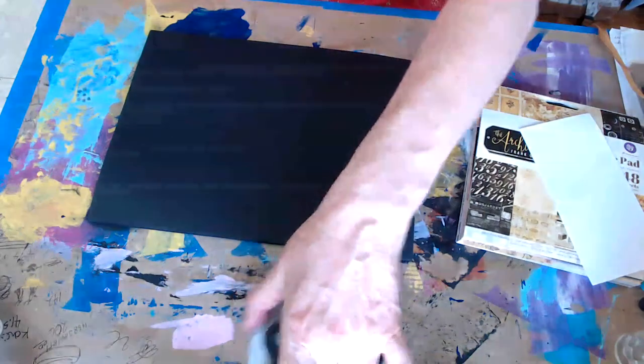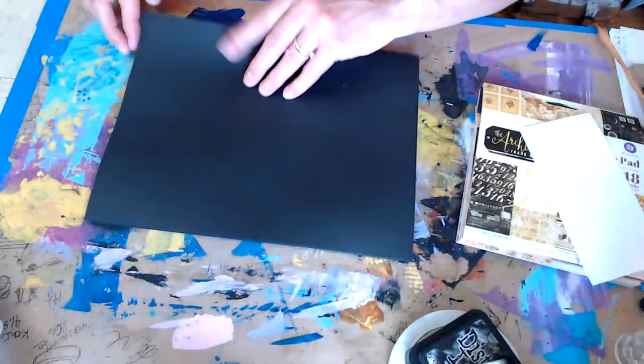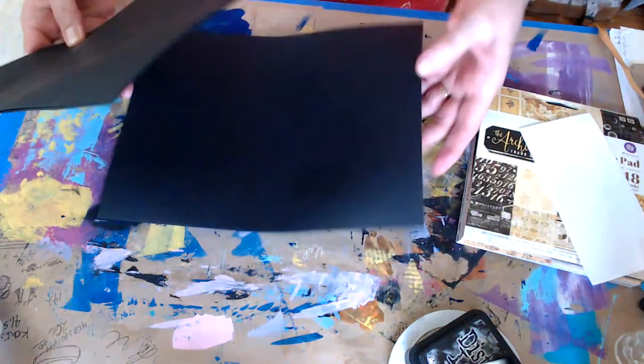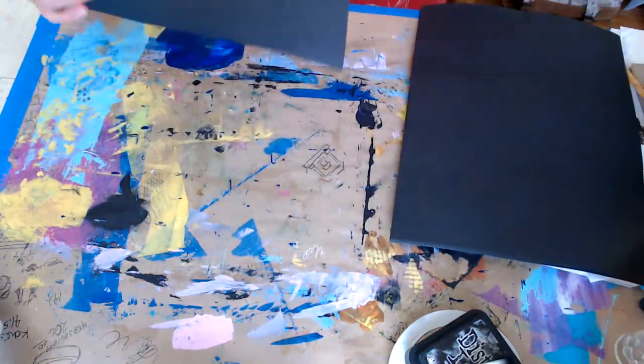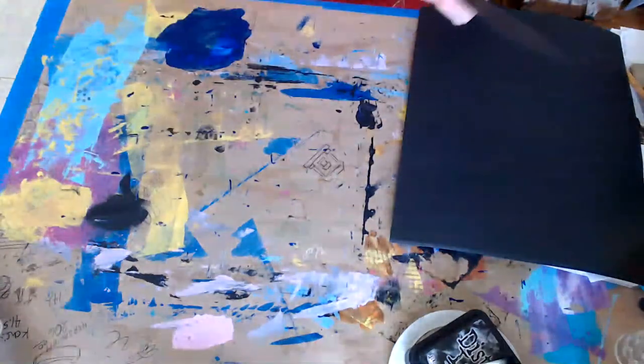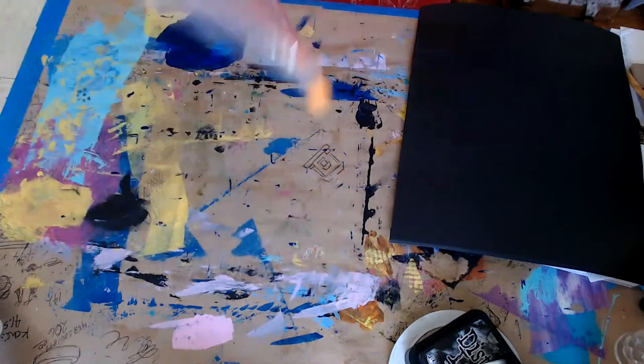I'm going to start a list of things I've used up that I need to replace. I'm going to cut two or three sheets at a time and cut the mats I need for cards, to see how many I can get out of here. The mats for the cards are three and a half by five and a quarter.